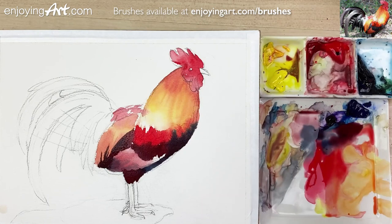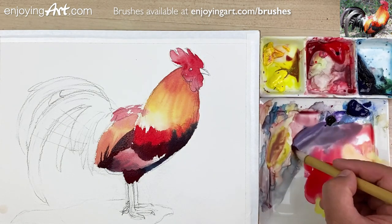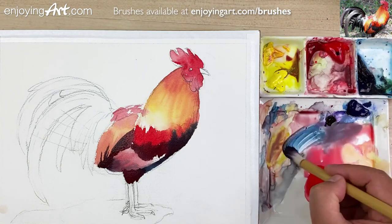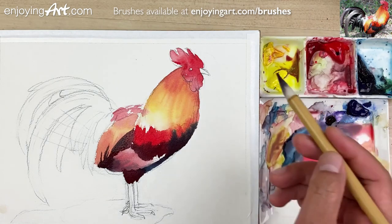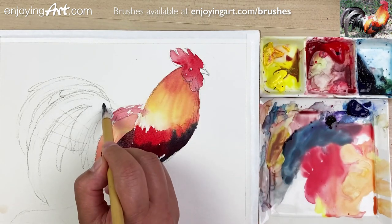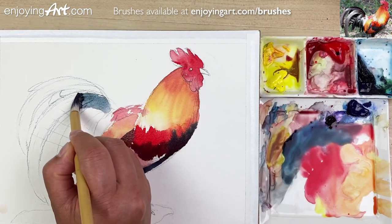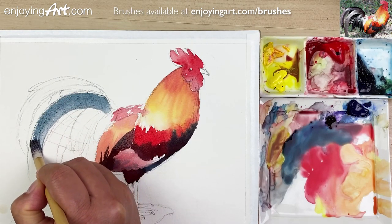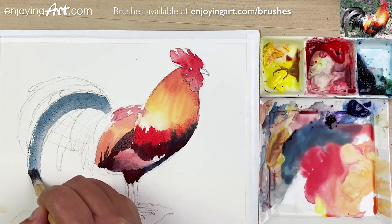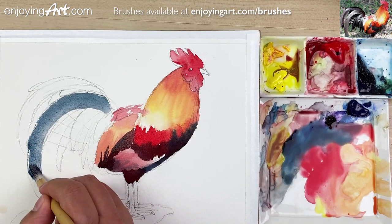Now it's pretty good. We're almost there, right — almost closer and closer to wrapping up the first layer of all colors. Now take a look. I'm going to start from here. This brush is pretty good with rendering, a big brush like that. Coming down over here, have some dry brush. That's good. Looks like the feather coming down all the way.